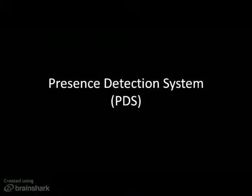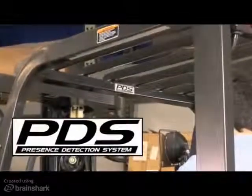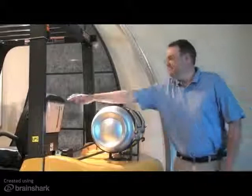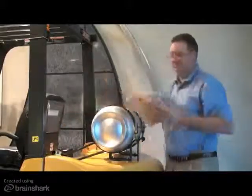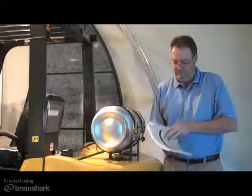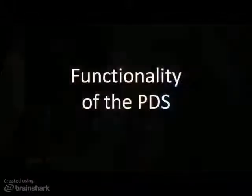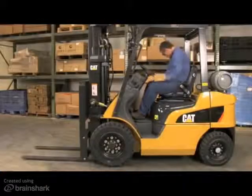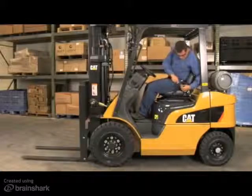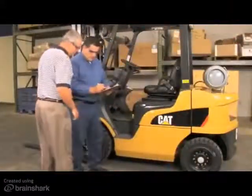The purpose of this sales training video is to provide you with an overview of CAT lift trucks' Presence Detection System, or PDS. Please use this video for reference purposes only and refer to the operation and maintenance manual for further details. The PDS is designed to aid in the protection of not only the lift truck operator, but fellow co-workers and pedestrians within a customer's application.